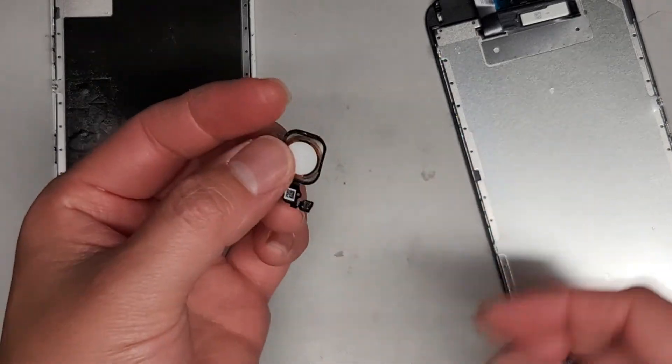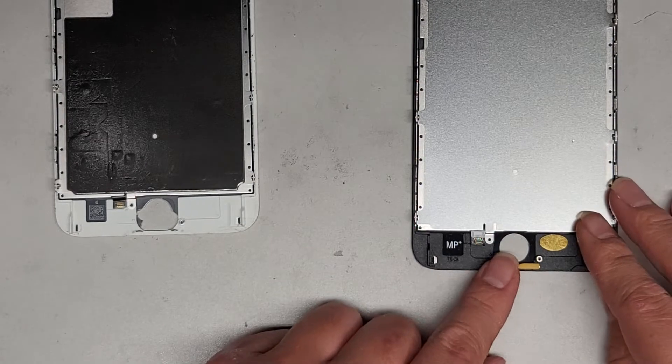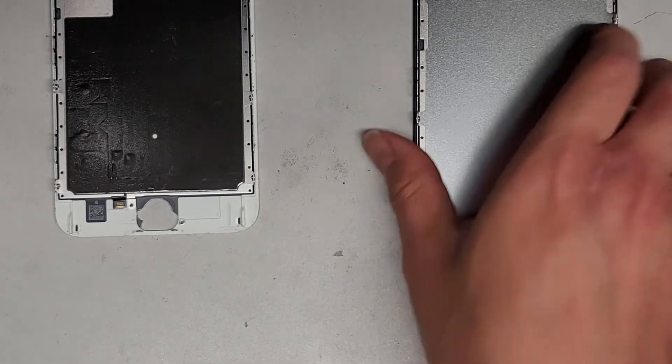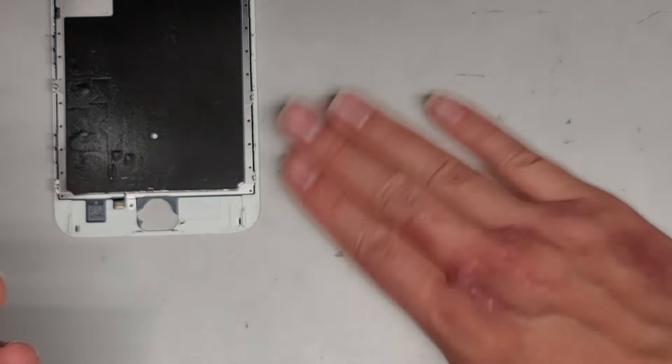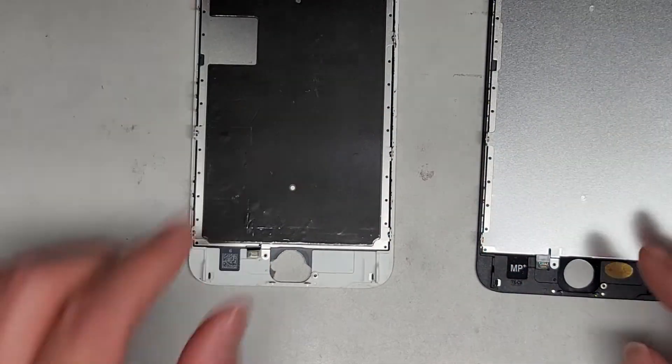So there we go, we got that. We're going to set that aside. The new screen has this rubber piece — we'll take that off and throw that away as well. Make sure there are no broken glass bits on this thing — you don't want that to crack the new one.